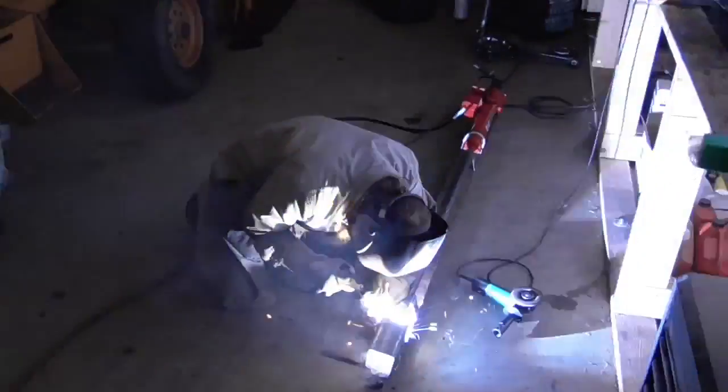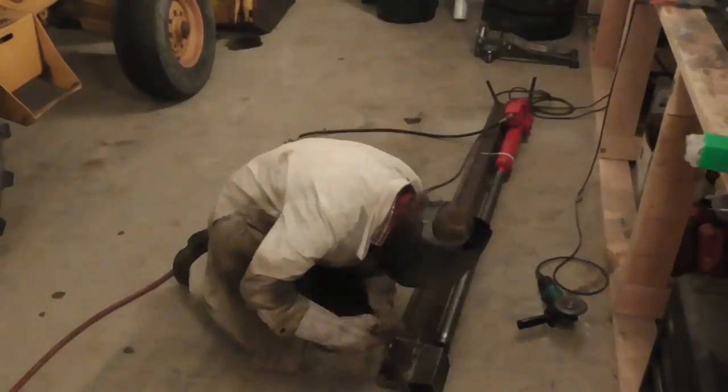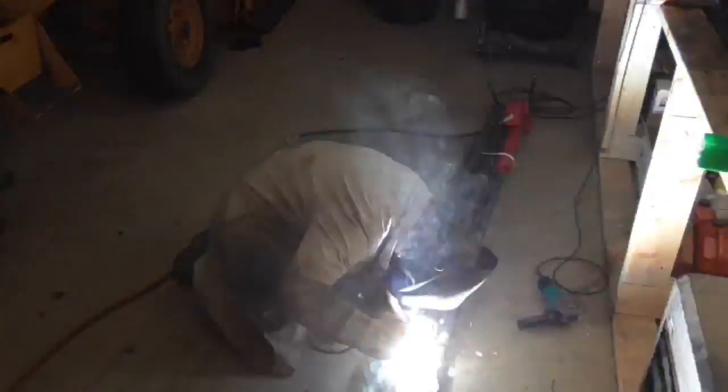After welding the support tube to the frame of the press, I welded on a piece of square tubing to serve as a bracket that would support the barrels I intended to rifle.